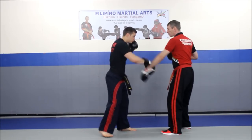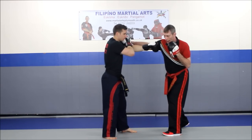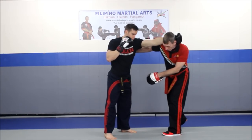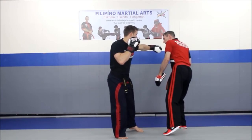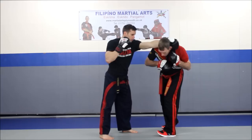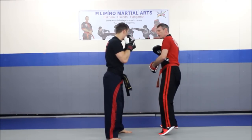Now from here, once he did that gunting for the bicep, his left hand is going to take my head — this is where the manipulation comes through. It throws underneath his arm. At the same time, it's going to deliver the knee with his left leg, which will hit into the face. For this, I just let him hit the pad.